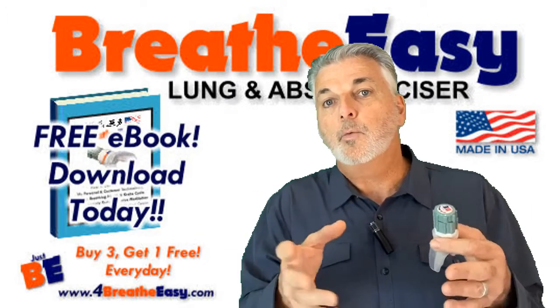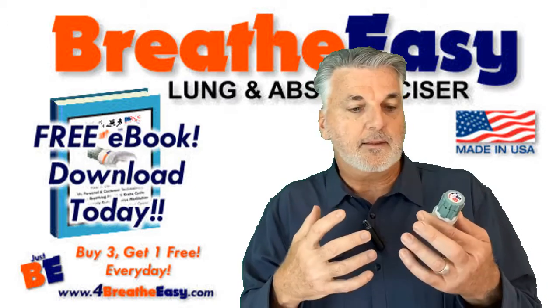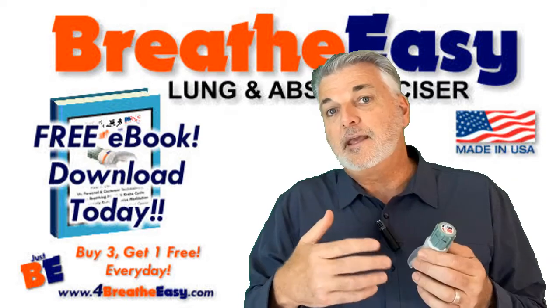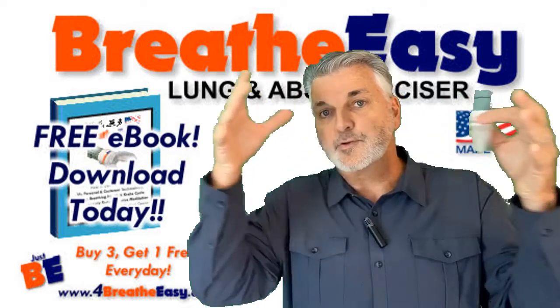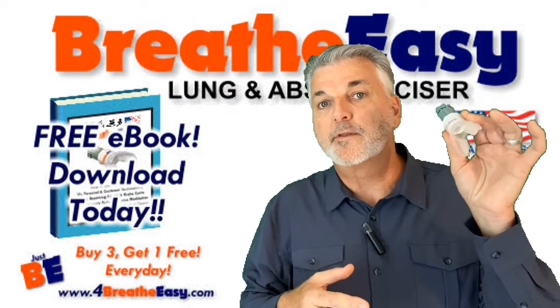Again, it's free, whether you buy my product or not. My main focus is education, and you'll find that between the e-book and this device, the e-book is actually more of a total approach to wellness, where this device is one of the tools in your toolbox to wellness.